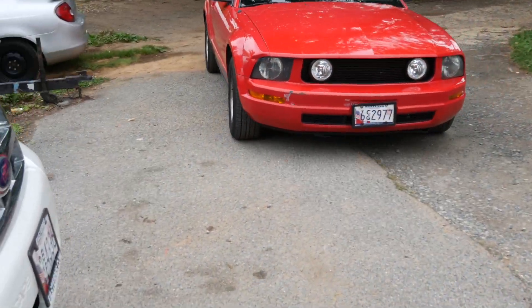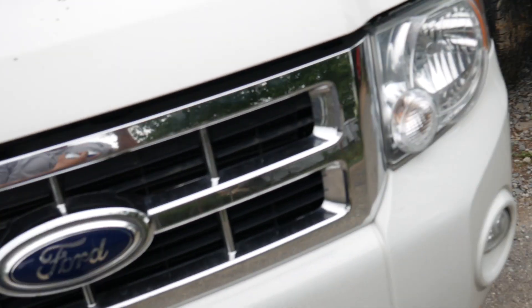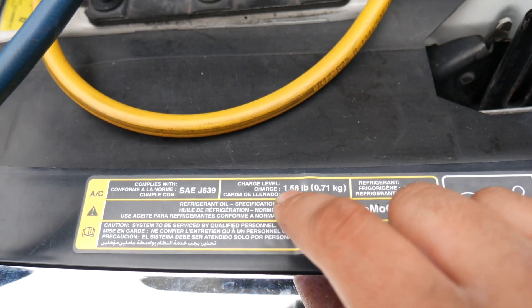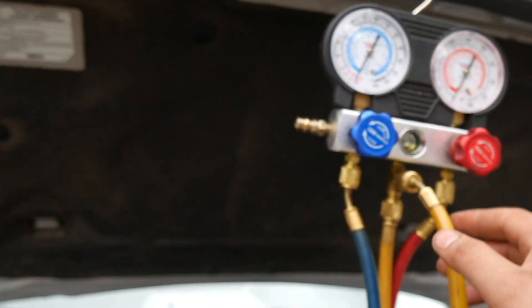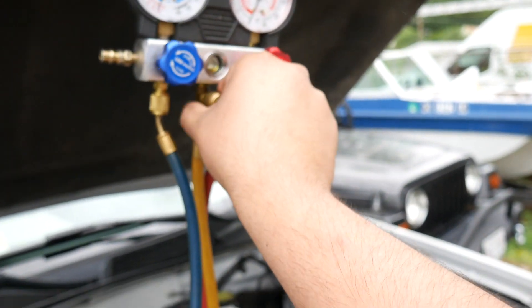So now we got the Freon. We just came back from the store, so we're gonna add the Freon to the car. It is 1.56 pounds — 1.34. I bought three cans; each can is 12 ounces, I believe.